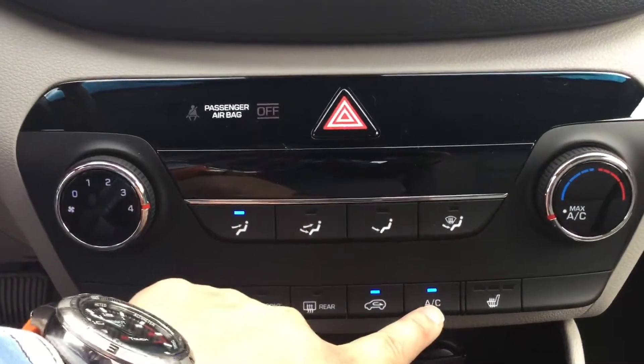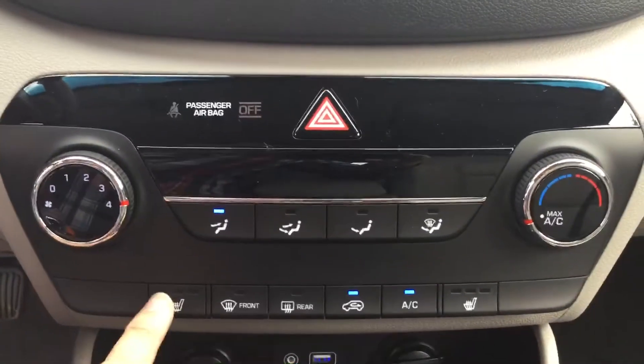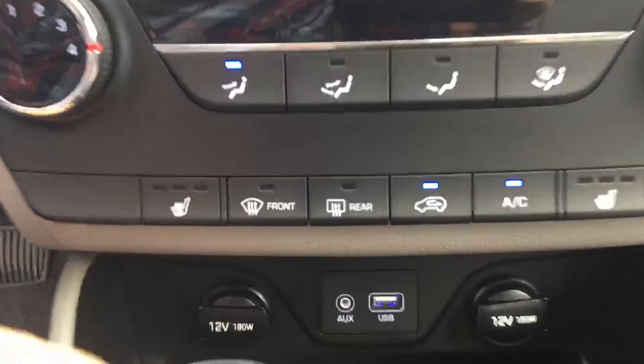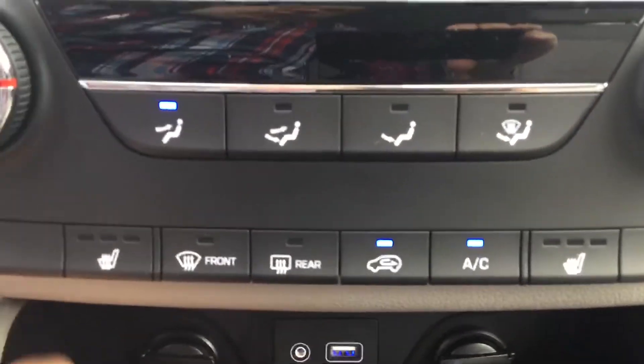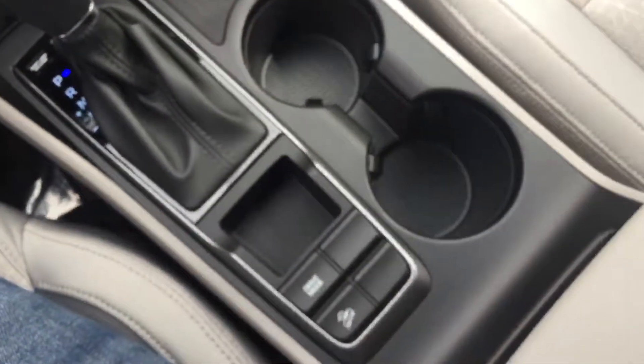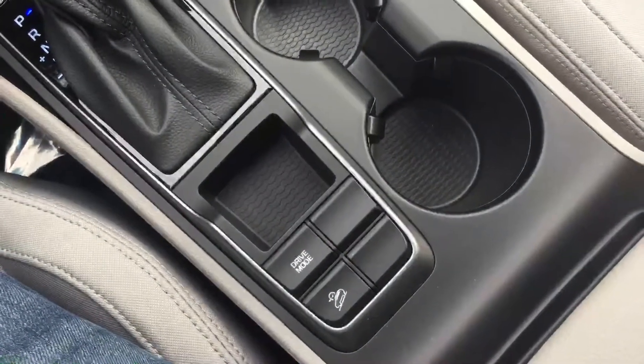We've got the air conditioning — crank it right up because it's warm outside right now. Heated seats on both the driver and the passenger side. Down here we've got the hookups for USB and auxiliary cord for charging anything you need. Beautiful center console here with drive mode select and downhill assist.